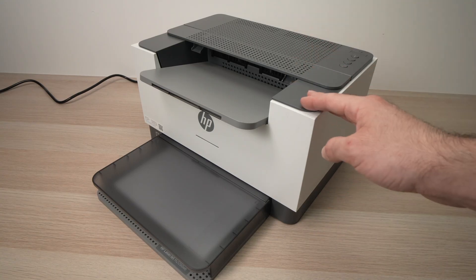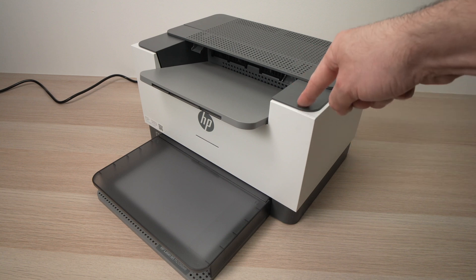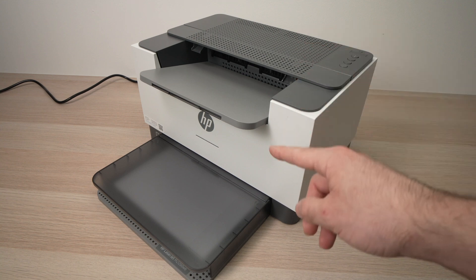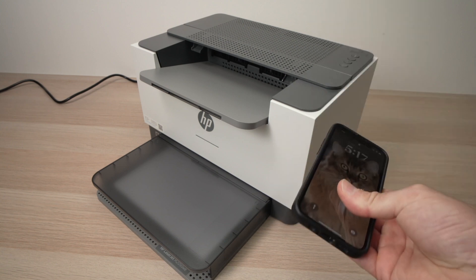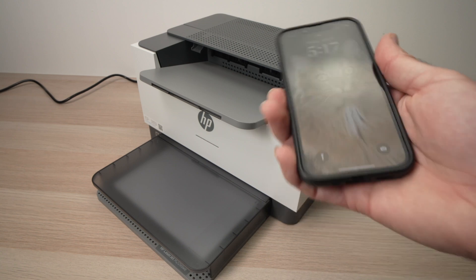In this video I'll show you how to use and connect with the Wi-Fi Direct feature of this HP LaserJet M209-DEE laser printer. I'll connect to my smartphone but you can do the same exact thing with a computer. So let's get started right away.